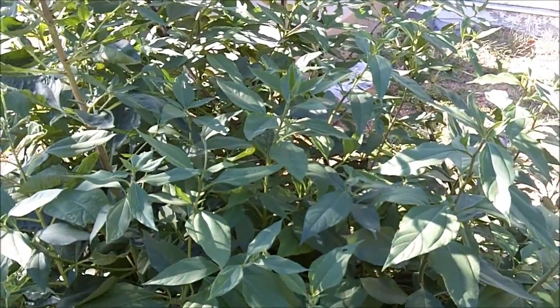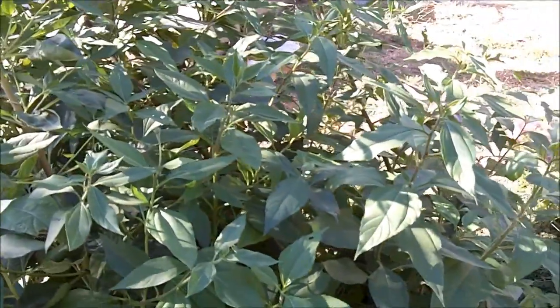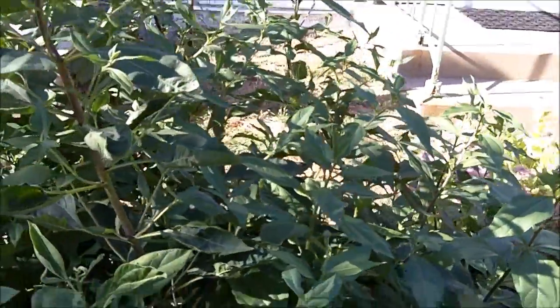You can eat the tubers just like you would a potato. They're excellent raw. You just dig them up out of the ground, wash them off and you can eat them raw. I like to slice them up and put them in my salads. You can also cook them in any way that you want to, like you would cook a potato.